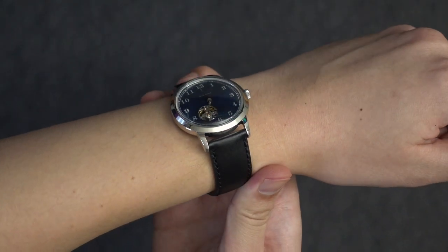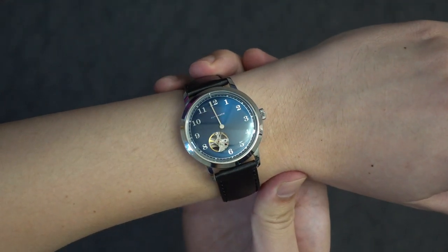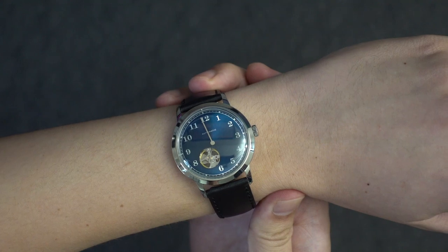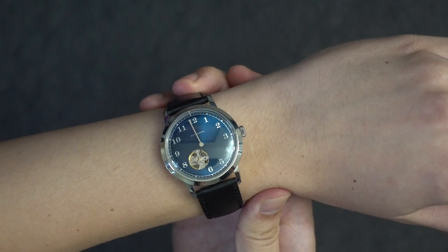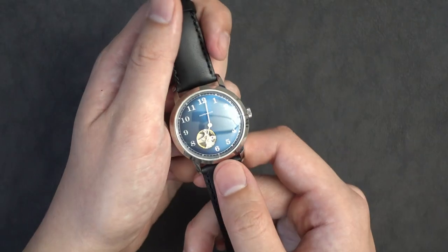It's actually a collaboration with Ionic, which is a Chinese company that does custom watches, but it's only mentioned that it's a collaboration on Ionic's website and not on DIY Watch Club's website. Anyway, on to the watch itself.